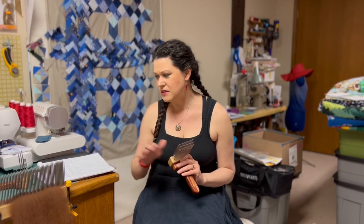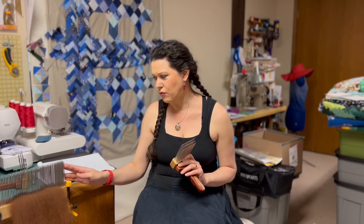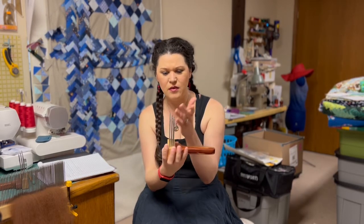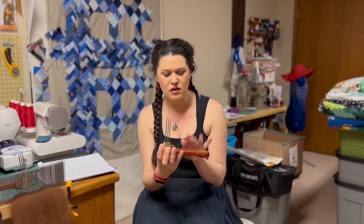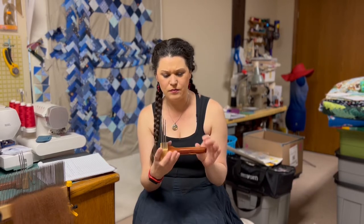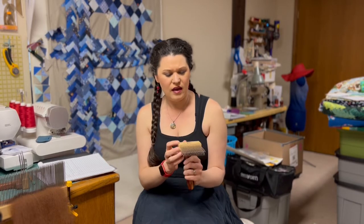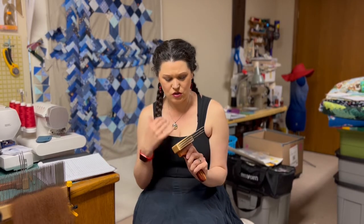I have two combs and a hackle. All are three-pitch, which means there are three rows of teeth. The teeth are stainless steel. The body is Tennessee cedar and maple, and they are very beautifully constructed. These are from Wooden Clocks and Things on Etsy.